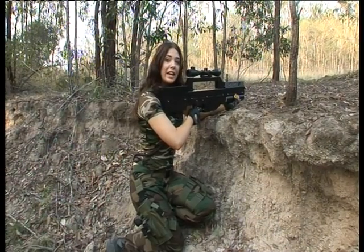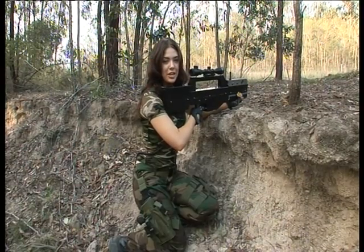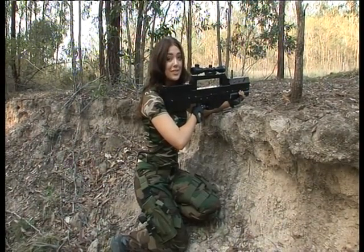The Sniper Rifle is ineffective at close quarters, as telescopic scopes take more time to aim than the red dot scope. In the right hands, the Sniper Rifle, with its extreme effective range, can significantly reduce enemy morale.